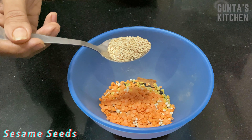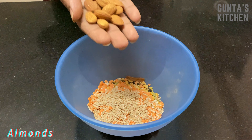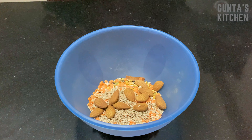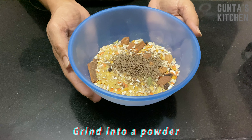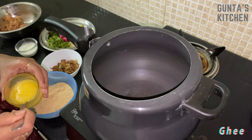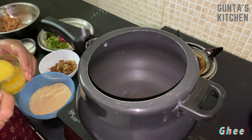Also sesame seeds, 10 to 11 almonds, one-fourth cup of oats, half cup of dalia, and 1 spoon of jeera. Grind it all into a powder. Now for the preparation, take 2 spoons of ghee and add 1 spoon of ginger garlic paste and sauté.